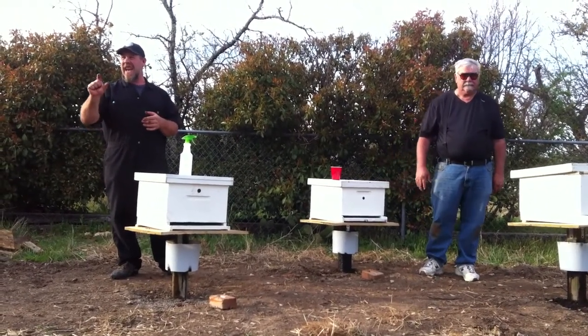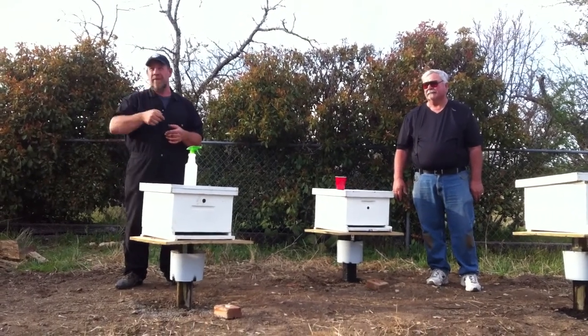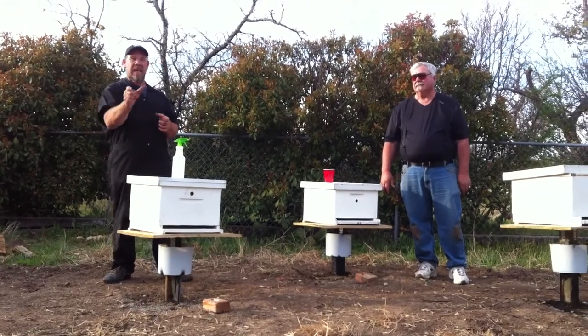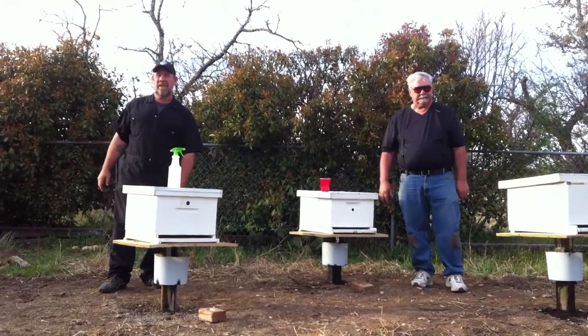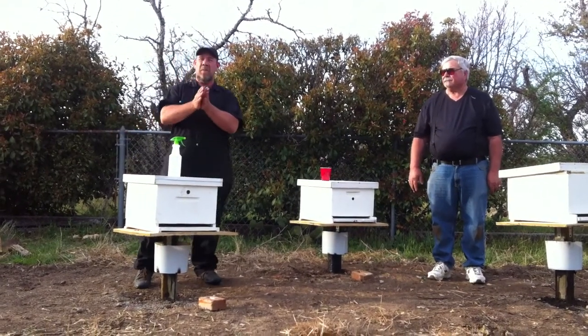You guys have these little red wasps and they'll get in there and wipe out that hive in 24 hours just like a skunk will. They go in with their mandibles and start cutting the bees' heads off until they find the queen. When they kill the queen the bees will leave because they have no leadership — they know the hive is disrupted. So I only open those entrance ways small.